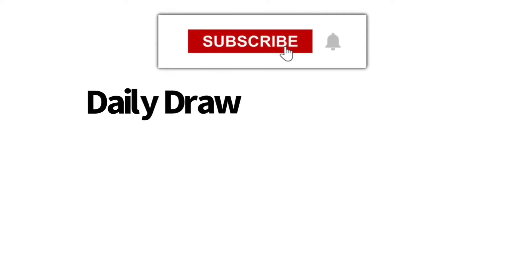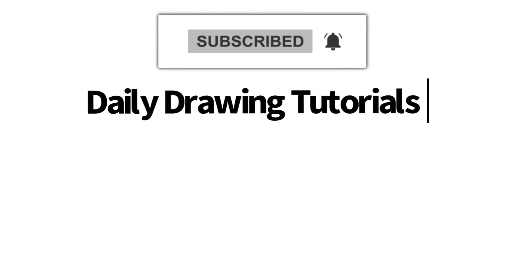Hey, Learn How to Draw Hub Crew! If you like videos like this one, then we highly recommend that you consider hitting the subscribe button so that we can keep you updated on videos like this every single day.